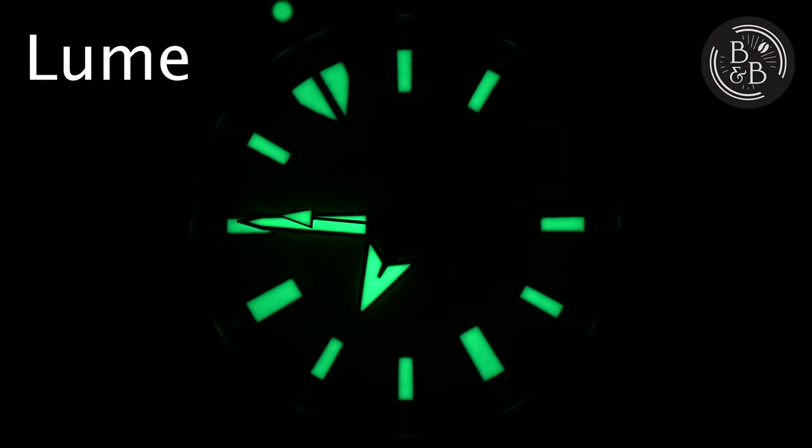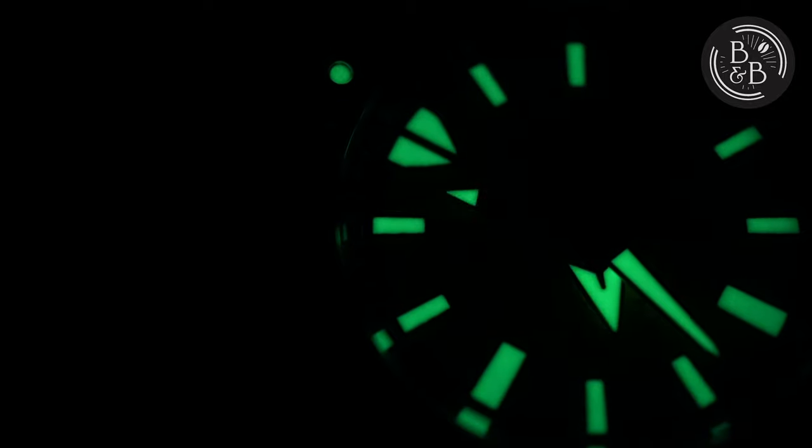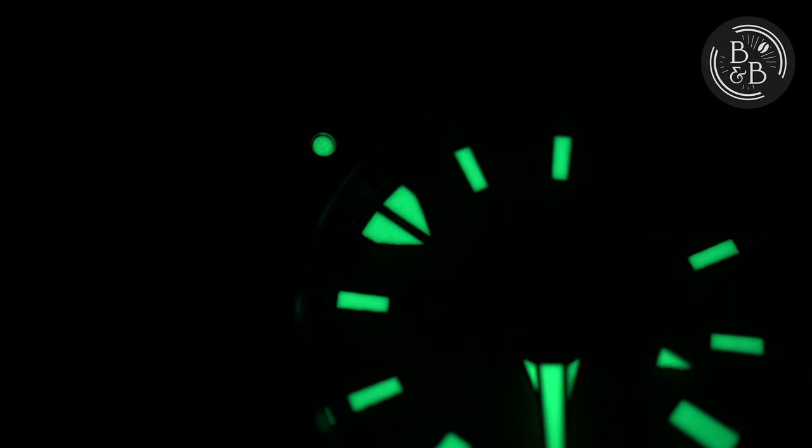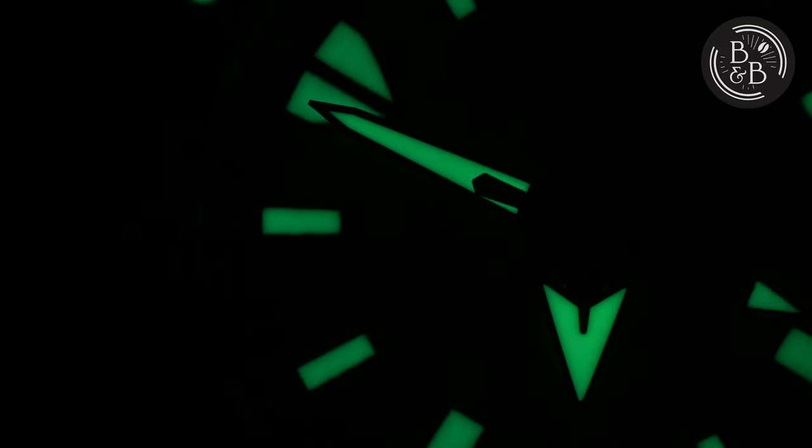The lume on this watch is great and all the LumiBright elements glow bright and hold their charge well. Seiko knows how to design dial elements that are big, bold, and designed for lume application. All the hour markers are large and generously filled, and the hands are excellent too — seconds hand tip included. There isn't anything you can complain about with the lume on this watch, except for maybe wanting more loomed elements on the bezel. In the sub-$500 price range, I think the only other brand that can outshine or out-design Seiko's lume is Zelos.